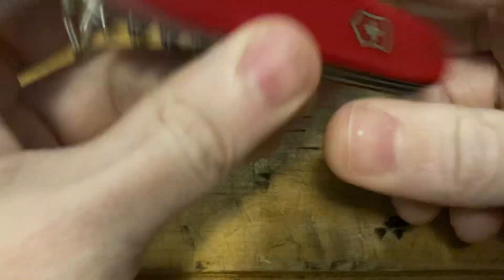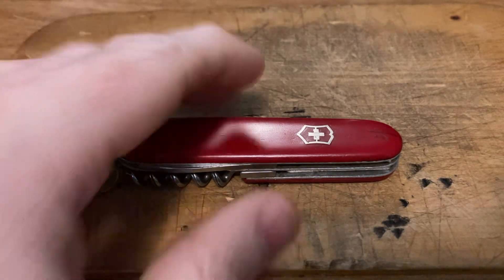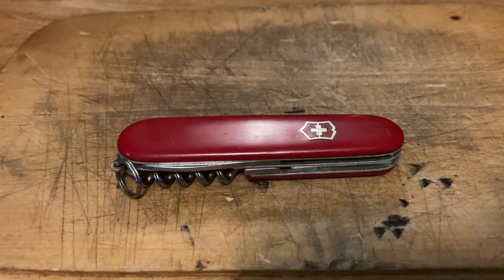So if you're interested in this, hit me up on my email in the description. I am asking $50 shipped in the U.S. I might consider shipping overseas — we'll just have to discuss the extra costs. Make me an offer; I'm open to reasonable offers. If you don't have a vintage one, this is a relatively inexpensive way to get into your first vintage Swiss Army knife. I think for this condition it's a pretty reasonable price. Hit me up and I will see you in the next one. The Grizz out.